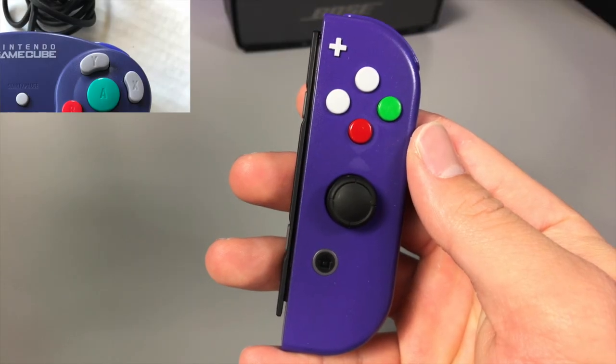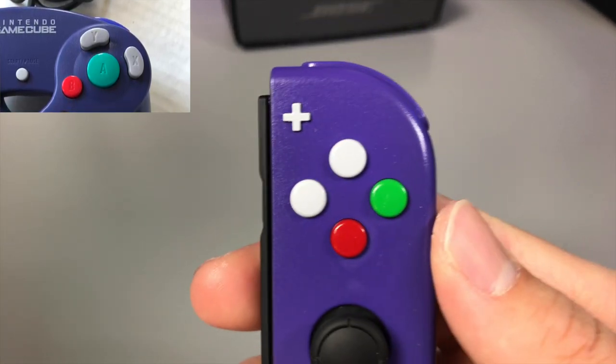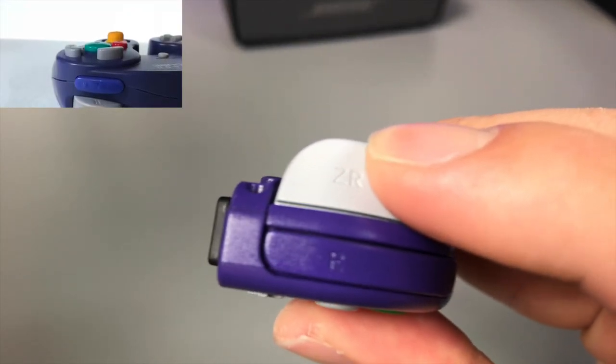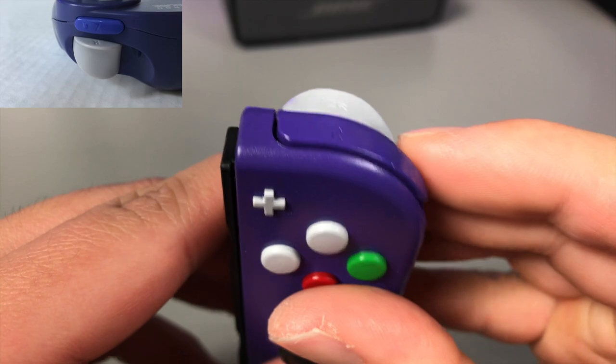Now taking a look at the right Joy-Con, which is my favorite, the X and Y buttons are painted light gray just like on the GameCube controller. What really gives it that GameCube feel though are the green painted A button and the red painted B button. Just like the left Joy-Con, the ZR button is painted light gray to match the triggers, but a nice little touch is that the R button is painted purple to represent the GameCube Z button.